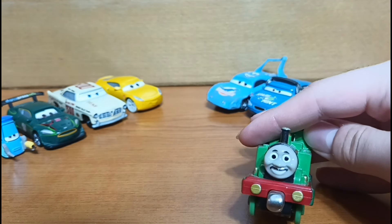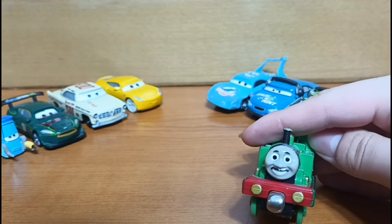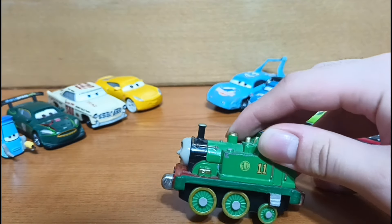Anyways, I hope you all enjoyed this unboxing of mine. I'll make sure to see you all next time. Goodbye.